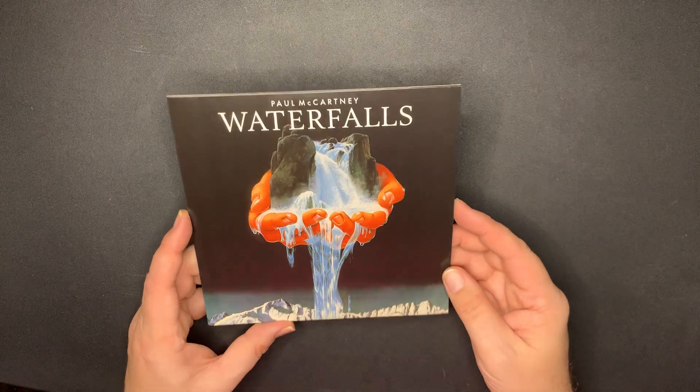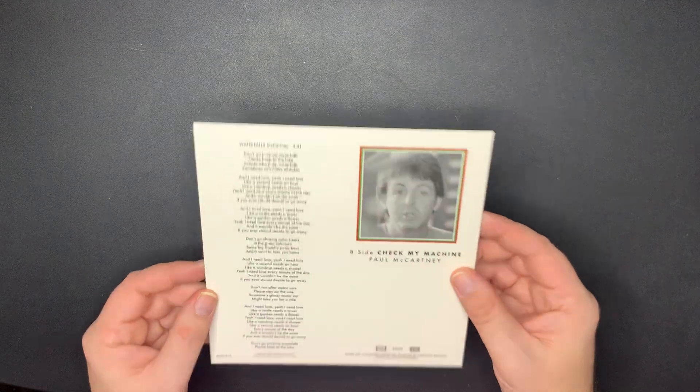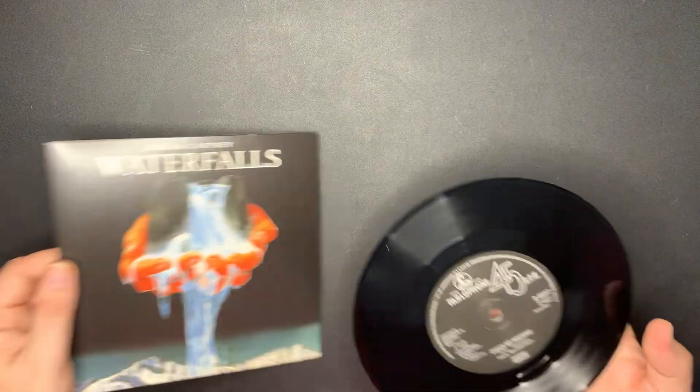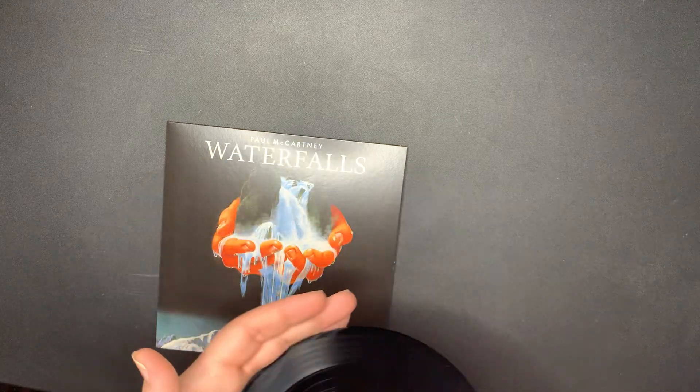'Waterfalls' by Paul McCartney - beautiful track. And I have the test pressing for this one. It's nice how they put the lyrics on the back. And 'Check My Machine' is the B-side. That's on the Parlophone label. And Waterfalls.